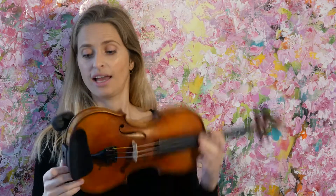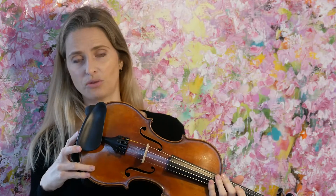Hi guys! I would like to talk to you about the Dolphinos Chin Rest. It's a great product that I've been trying out for the last month, and it's actually a shoulder rest and a chin rest.